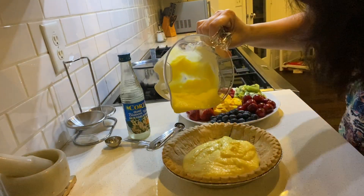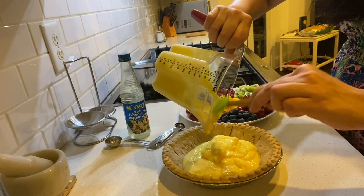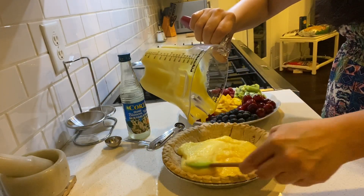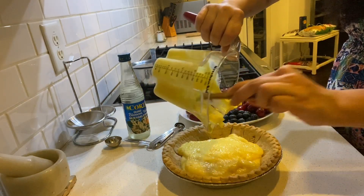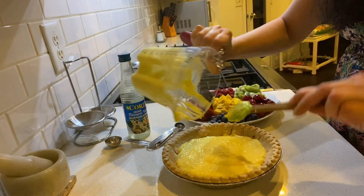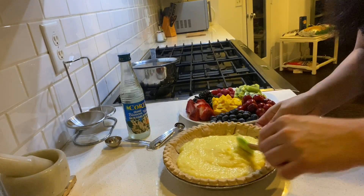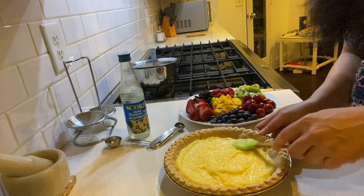Now we're going to pour the custard into our pie crust and use a spatula to get it all out.